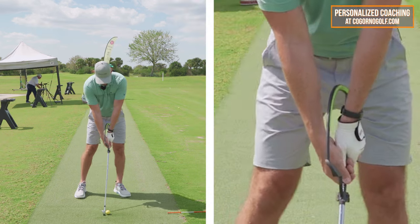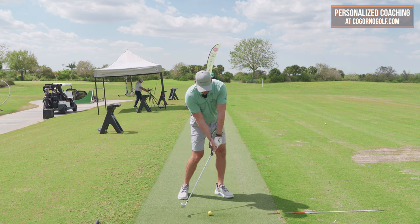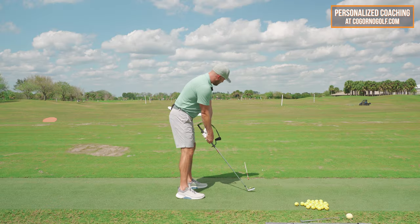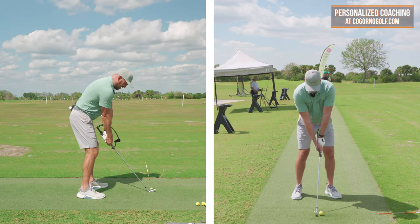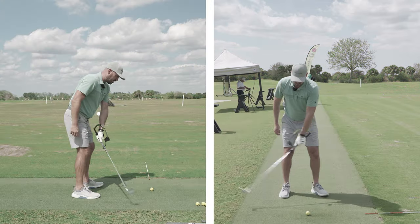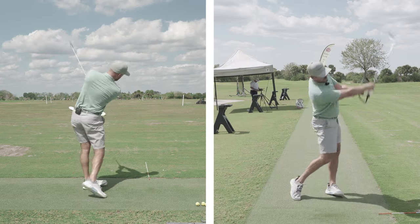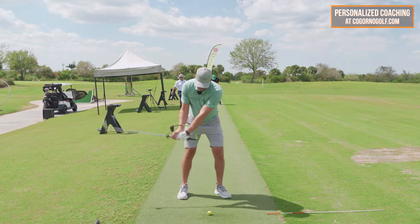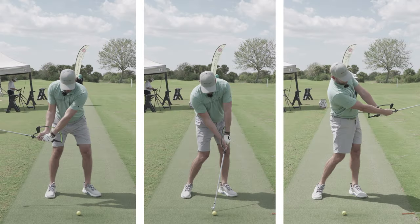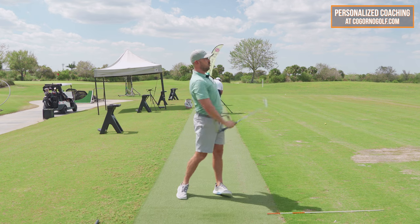I'll show you what this looks like with the hanger on. We always start short and build up. Wrist is flat, glove logo away. Wrist is flat, glove logo at the target. Wrist is extended, glove logo straight behind me. That's a very neutral release pattern. Some of these pieces depend upon your grip type — the weaker your grip, the more you have to add things like the wrist bow to close it. But flat with logo away, flat with logo at the target, let it come off with the logo dead behind you.